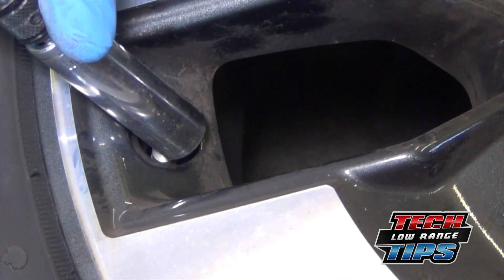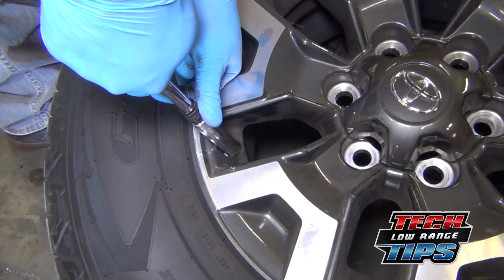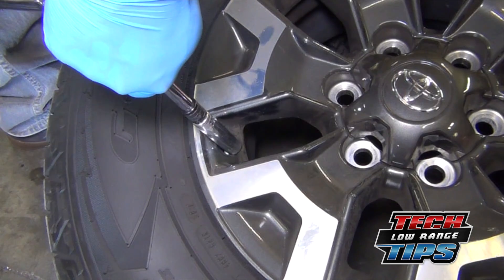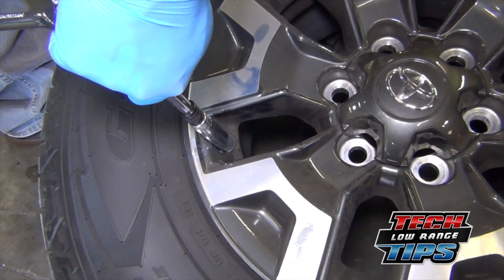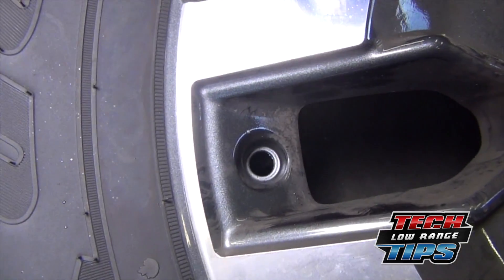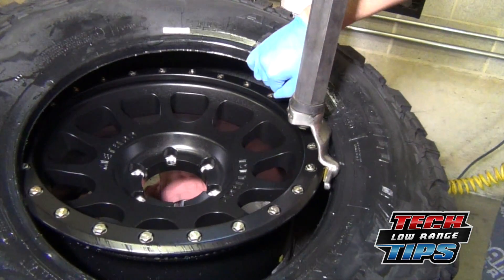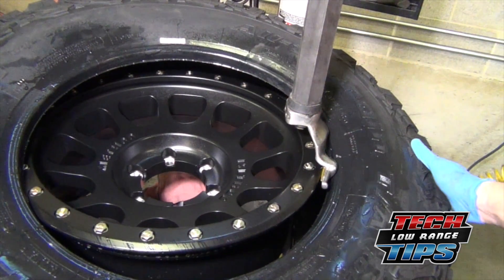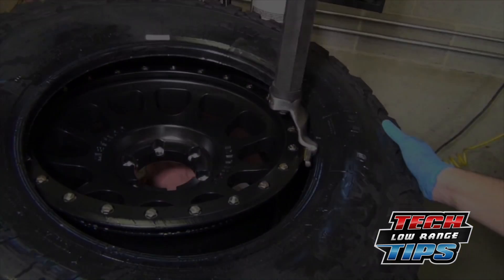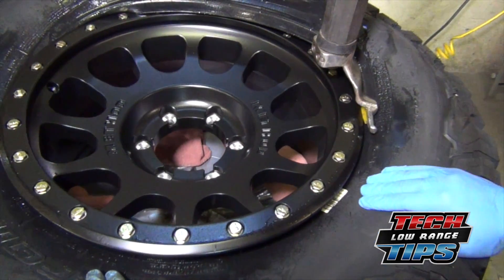Once all the air has escaped, the tire pressure transmitter will drop down inside the tire. With the transmitter out of harm's way, go ahead and break down the tire as you normally would for repair or replacement, then retrieve the transmitter.